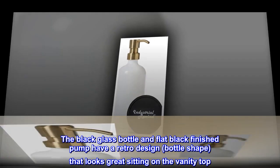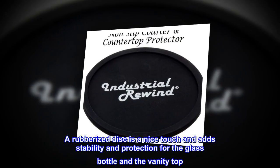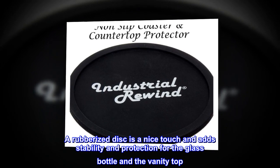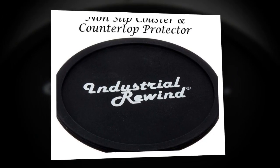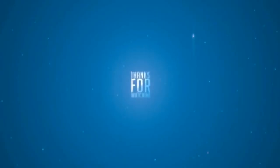A rubberized disc is a nice touch and adds stability and protection for the glass bottle and the vanity top. I would recommend this dispenser.